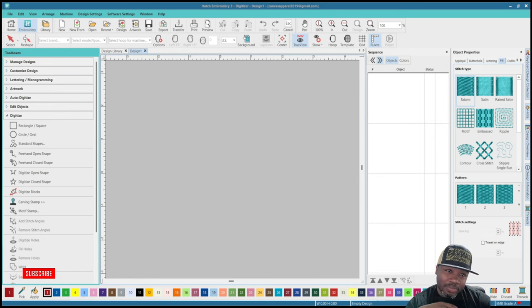What's up everybody, it's your boy Jamel with Canvas Apparel. Got a great video for y'all today. I'm gonna be showing y'all how I digitize for making patches using Hatch embroidery digitizer. It's a very simple process, not hard at all — it's really an applique thing. I'm gonna show y'all the process, so make sure y'all stick around and we're gonna get to it.